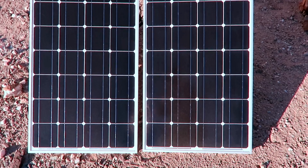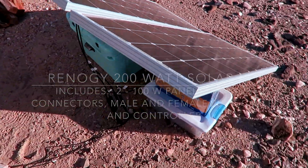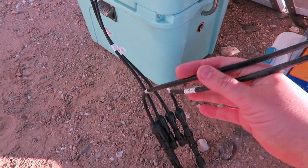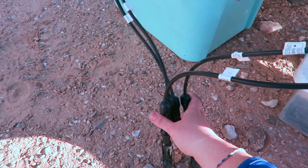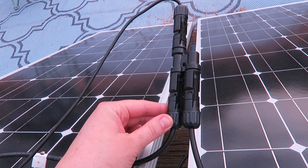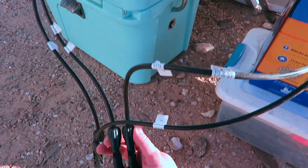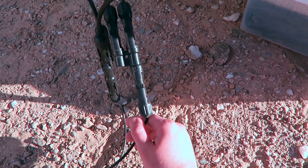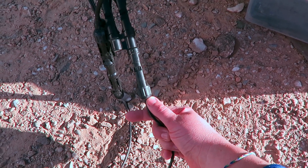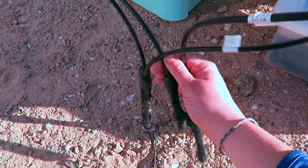Here are our two Renogy solar panels. I'll bring you around to the back and show you our very fancy portable setup. Each of these solar panels has two wires — one positive and one negative. With the solar kit came these branch connectors. The branch connectors take two like wires — positive-positive or negative-negative — and click one from each panel into one connector. There are no labels on the wire, so I put labels on myself to make sure I remember what is positive and what is negative. These two branch connectors basically turn two wires into one.